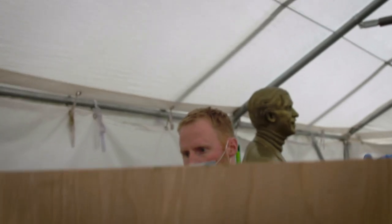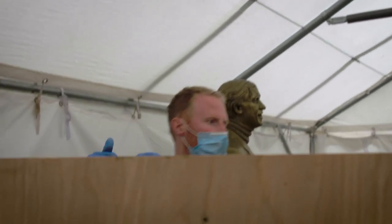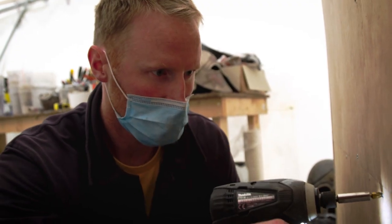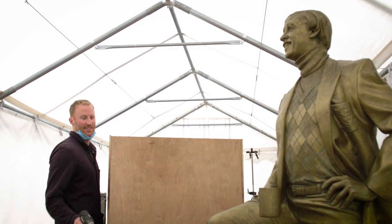So the final step was to make a plinth. We wanted an extra-large plinth to make him like a London monument — a public monument, a Norwich monument.